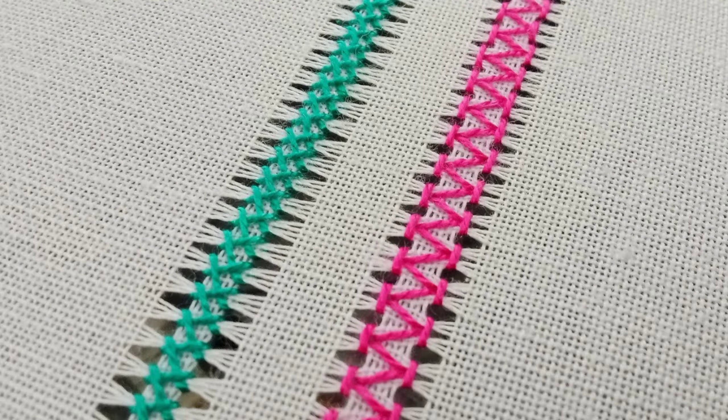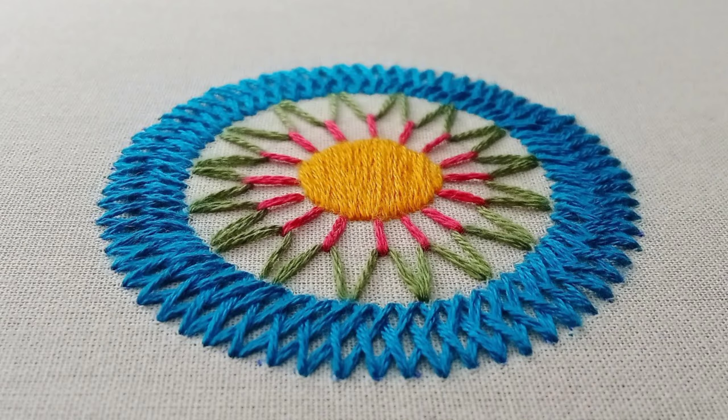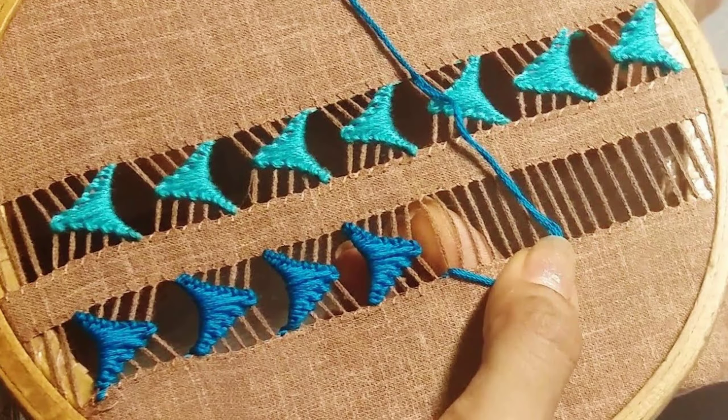Drawn thread embroidery involves removing threads from the fabric and embellishing the remaining threads with intricate designs. The result is a breathtaking combination of lacework and embroidery.